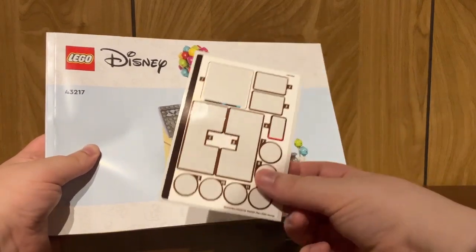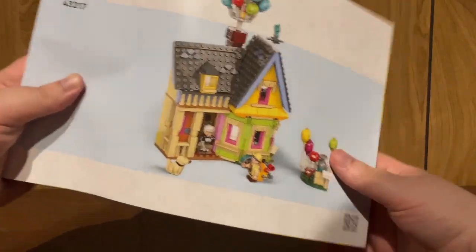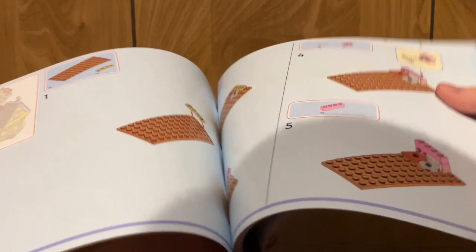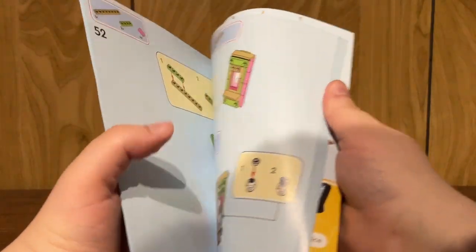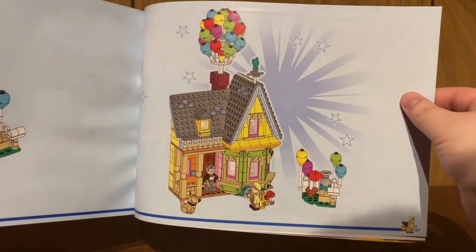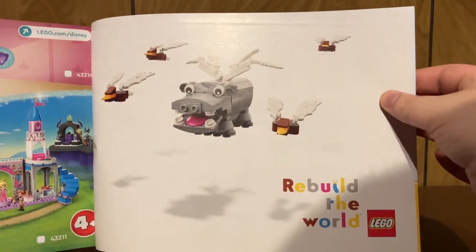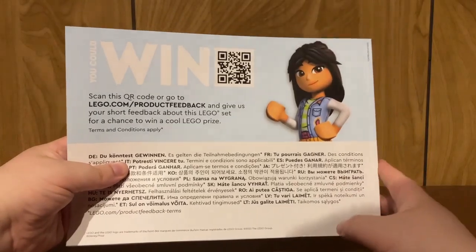Taking a look at the very large instructions — apparently there is a total of 12 different stickers in this set. You do have the QR code if you want to build the set digitally, and a weird rendition of the build. Flipping open, you've got the usual LEGO stuff at the front, and Russell as the progress bar — I kind of would have wished it was Mr. Fredrickson, but it's okay. Flipping all the way to the back, you have the completed model, a page advertising Disney Princesses — which should have been Disney 100 sets — a page for Rebuild the World, a parts listing that goes on for two pages, and then a LEGO Friends page at the back, which is weird.